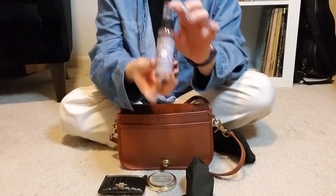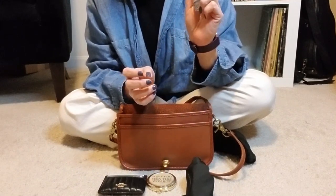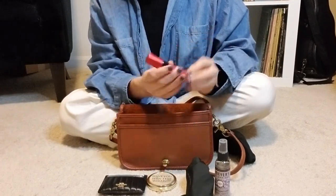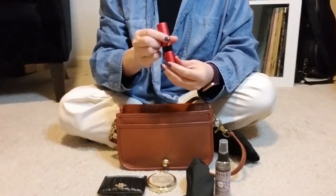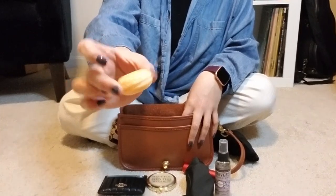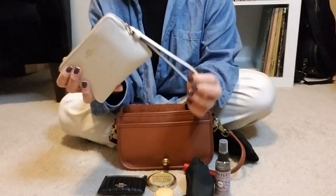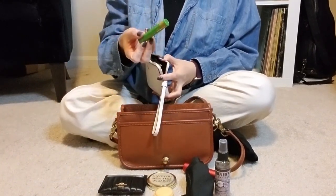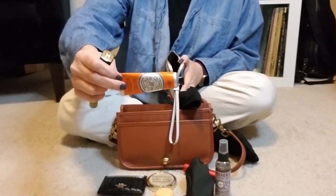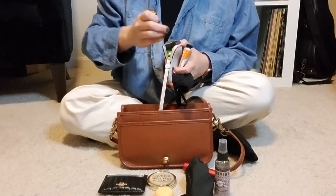I fit a full two-ounce Mrs. Meyer's Clean Day hand sanitizing spray — I can actually fit a large item in here, which makes me so happy; I haven't been able to fit this in anything in ages. I also have a small scent-box-sized perfume — this is just Gucci Blue — my pill macaron that just holds Tylenol, and then a quarter-zip Coach pouch. That pouch has a lip balm, a lipstick, my mask, a hand cream, a Tide pen, a tampon, and a couple of hair ties as well.